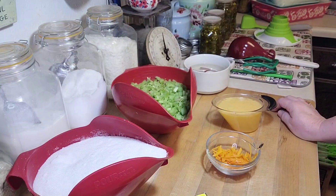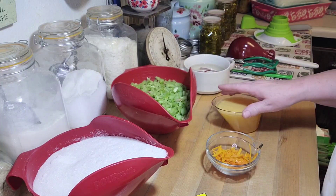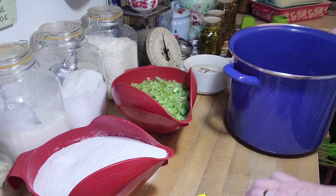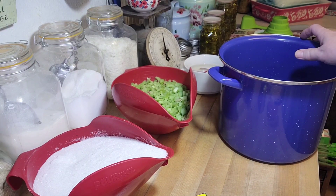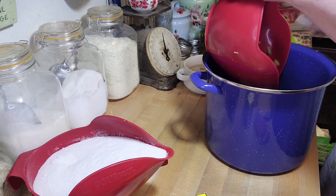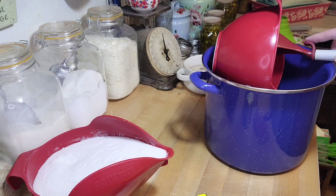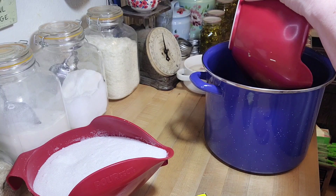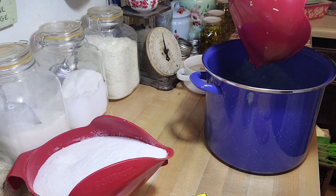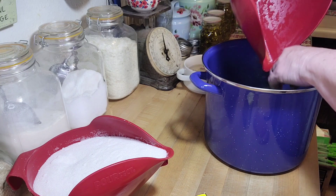So what you do is put the rhubarb, the orange peel, and the orange juice in a pot and mix it all up. Then mix in the pectin and stir until it's dissolved. Bring it to a boil over high heat, stirring frequently. Then add all the sugar at once — boom — and bring that back to a boil and boil hard for one minute.